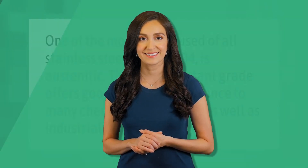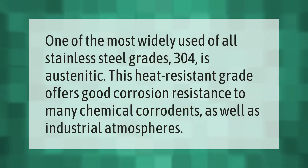One of the most widely used of all stainless steel grades, 304 is austenitic. This heat-resistant grade offers good corrosion resistance to many chemical corrodents as well as industrial atmospheres.